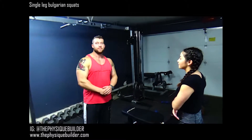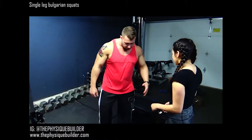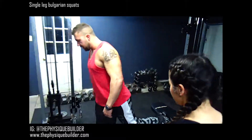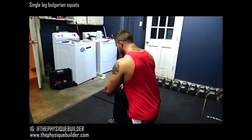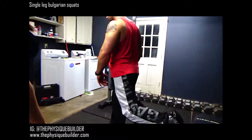All right, we're going to start with some single leg Bulgarian squats. What you're going to do — come right here, put your foot up on the bench. You're going to drop that knee almost all the way to the floor. This front knee needs to stay behind the tongue of your shoe. Come back up.